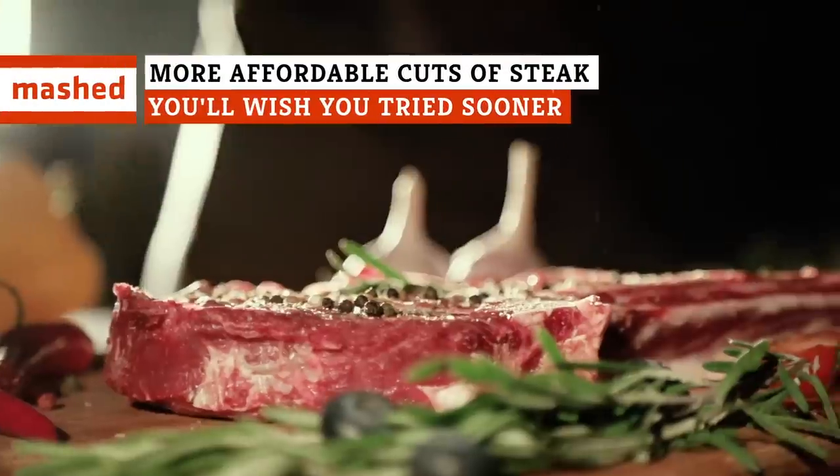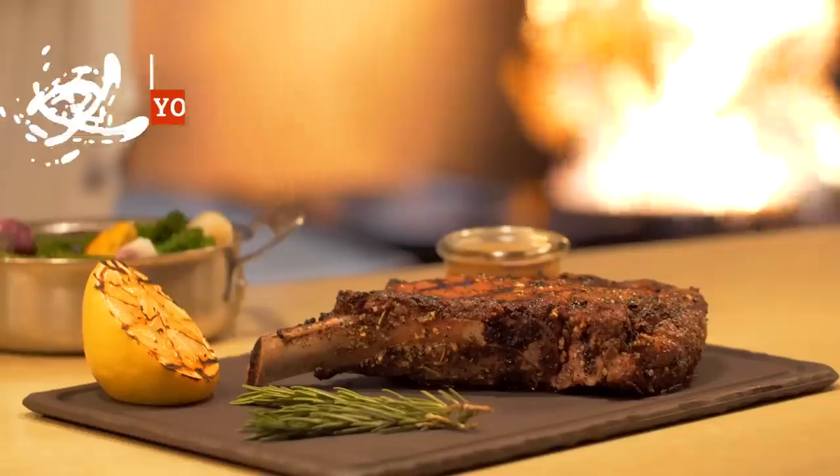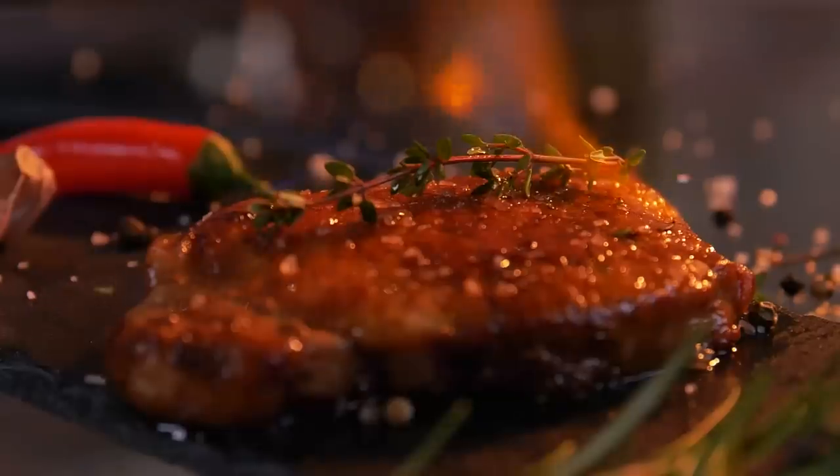Forget filet mignon. Trash that T-bone. Want a steak that's dripping with flavor but light on your wallet? Watch this.